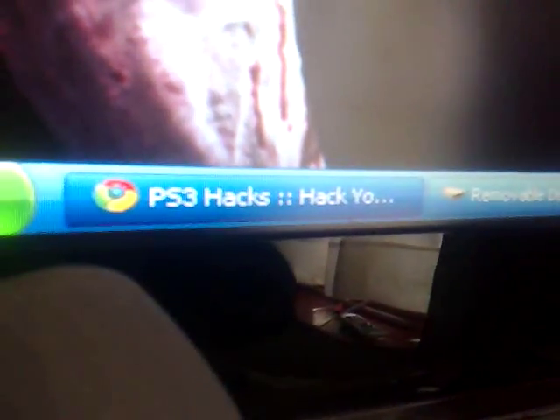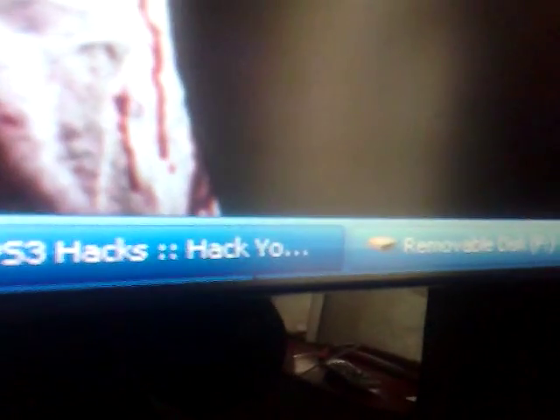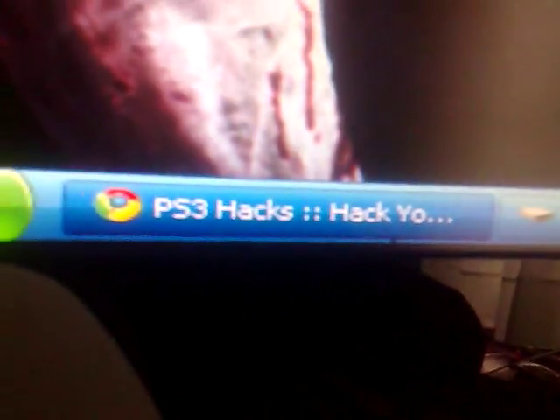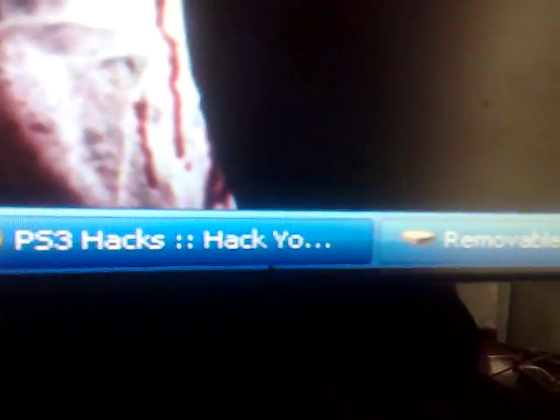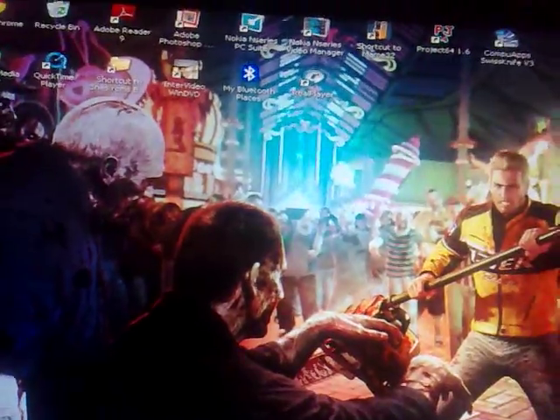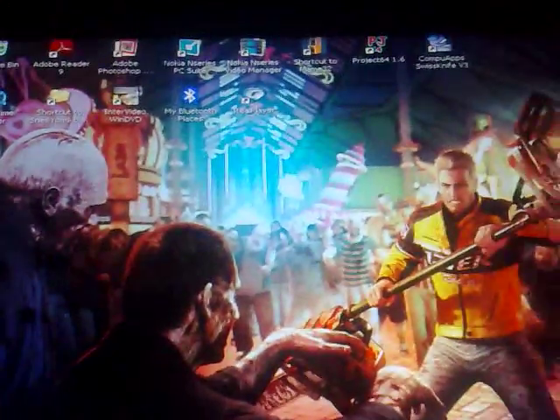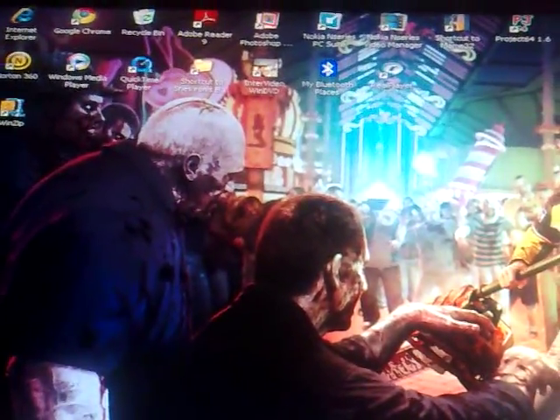First thing we're going to do is I've minimised a couple of applications at the bottom of the window. As you can see I've minimised PS3 Hacks on the internet and a removable flash disk USB stick. As you know from past videos, PS3 Hacks is my favourite site — they have a lot of applications you can download for your jailbroken PS3. It's a reputable one and you know nothing is going to be given to you with a virus on it or something that's going to jar up your PlayStation.